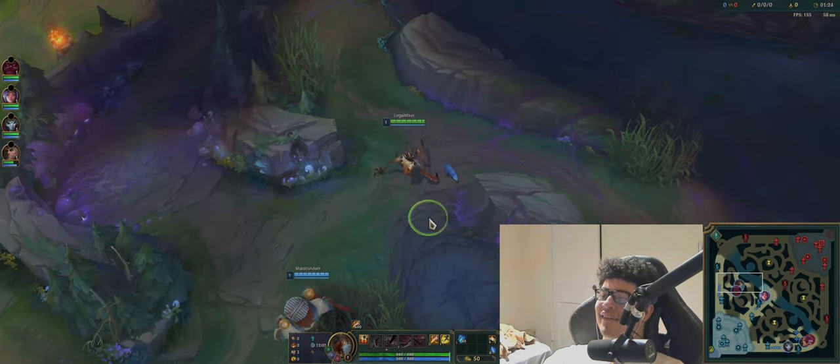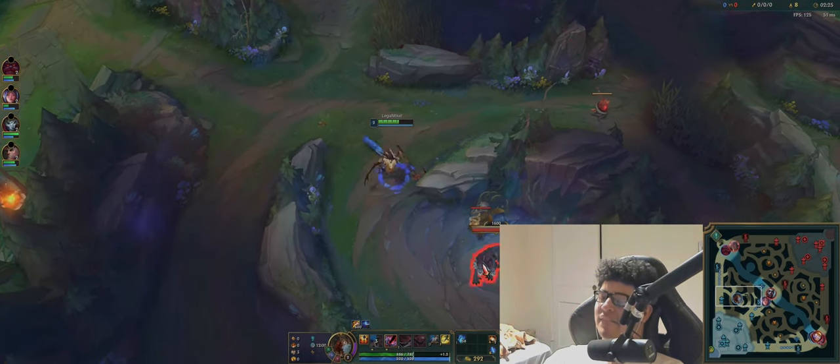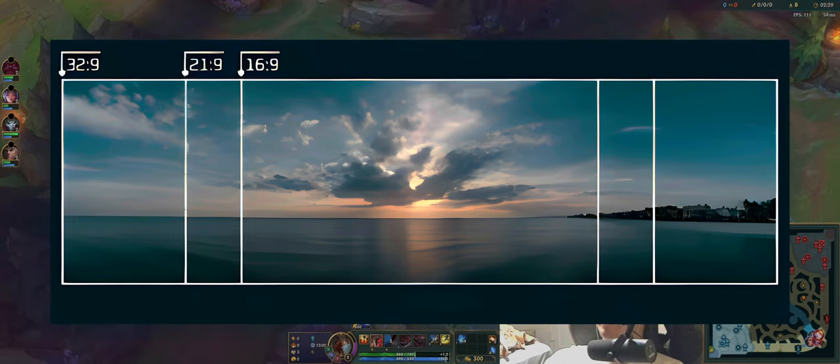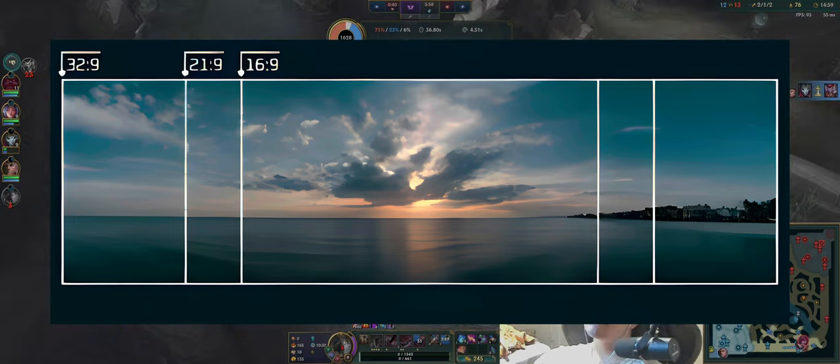The thing that you'll notice right away is that with an ultrawide monitor, you do get to see more on your screen, so you do get more FOV. But this isn't just for League of Legends — this is for every game, and I guess it's pretty nice.